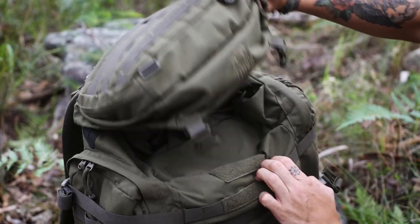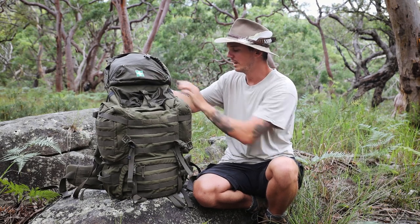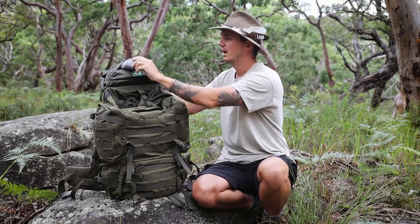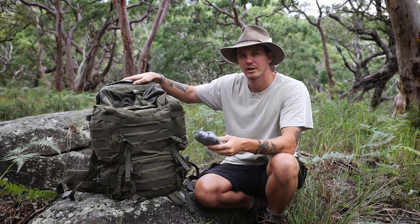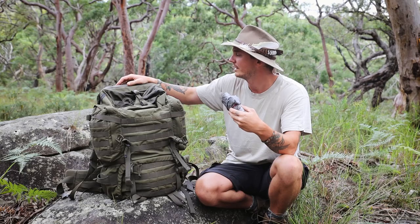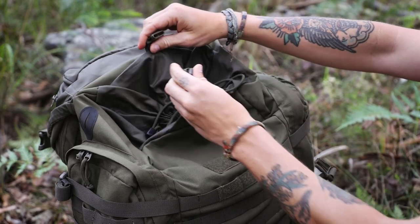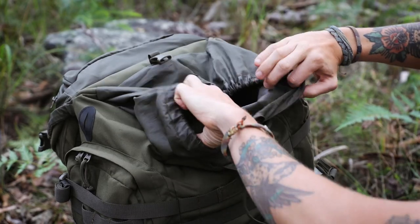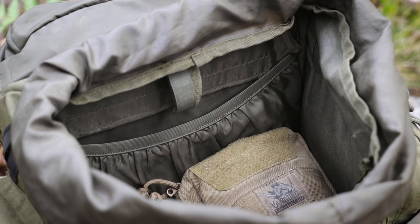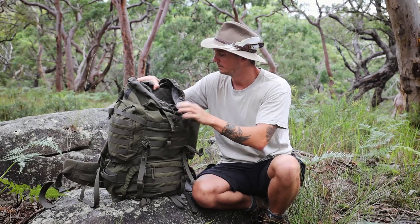If you open the lid up, there's another pocket inside which has a little first aid symbol on it, though I tend to keep my first aid kit on the side of the pack. In here I keep some extra cordage and a rain cover — and that's one thing that's a bit of a stitch-up: they don't include a rain cover, so I've had to source my own. I think that's something they could definitely improve on. Then there's another clip with a drawstring closure, and inside there's a pouch for a water bladder with small holes on each side to run the hose out through and strap it to your shoulder straps, so when you're hiking you can just have a quick sip — that's quite useful.